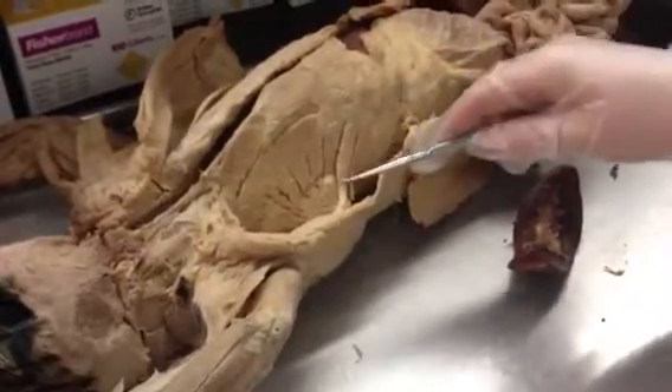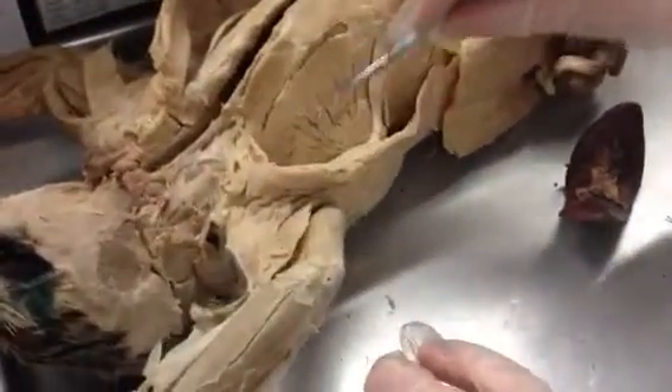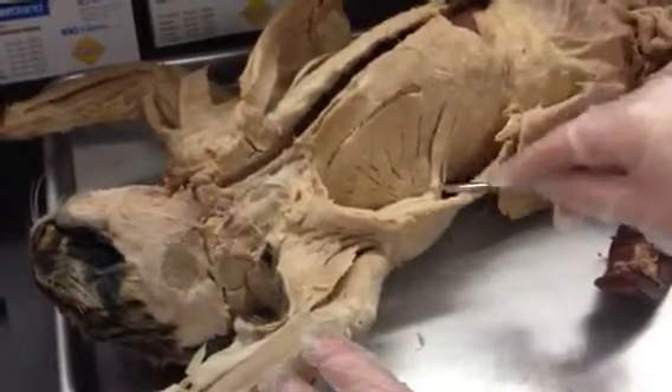So the deep muscles of the chest and thorax — this one here that looks like a fan or a seashell, remember that? That's called the serratus ventralis. Right, the serratus ventralis.